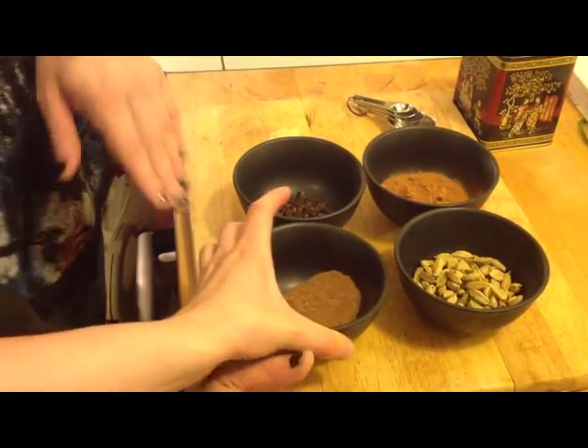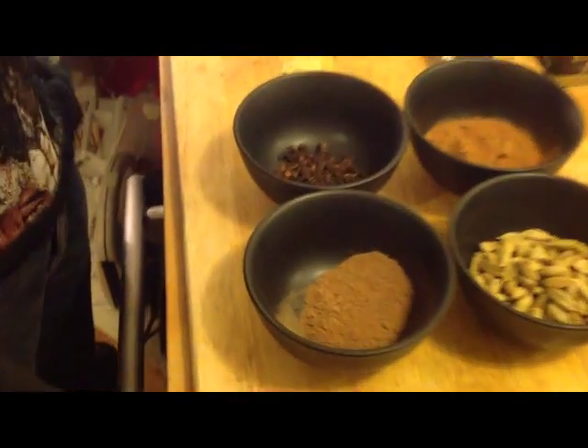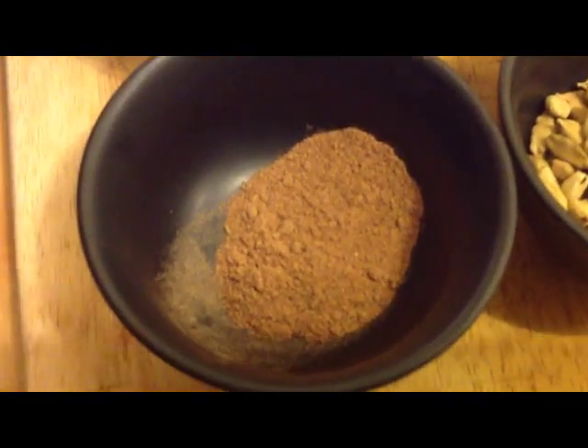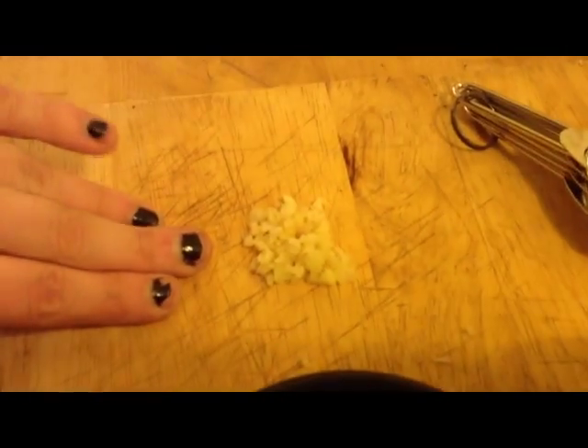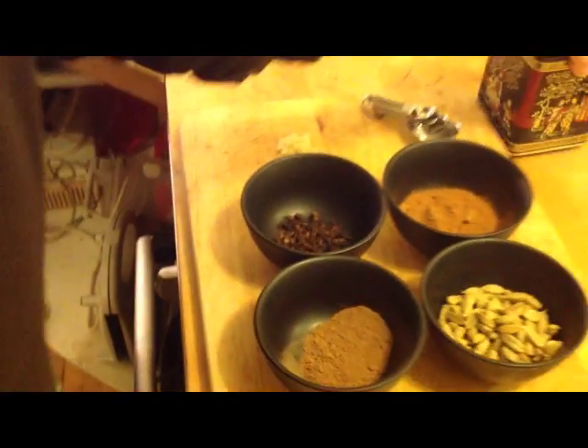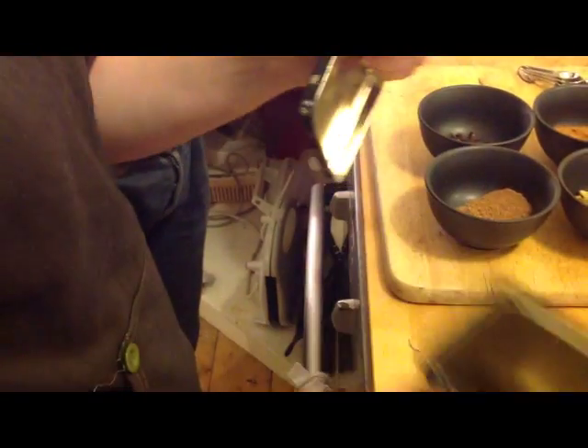We also have nutmeg, which is here. And a little bit of ginger, which I'll cut up. And our other main — main, main, main ingredient: tea! Black tea. Also, we'll use some milk — just normal milk, squeezed from the teats of a moo cow. And some water.